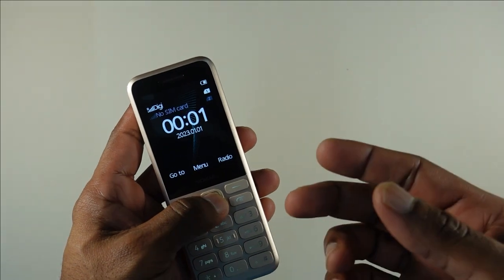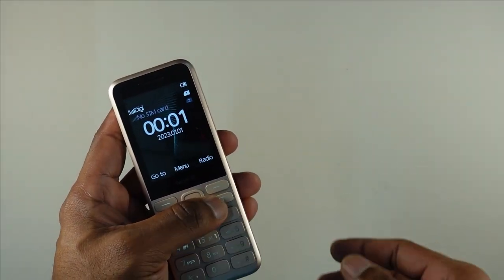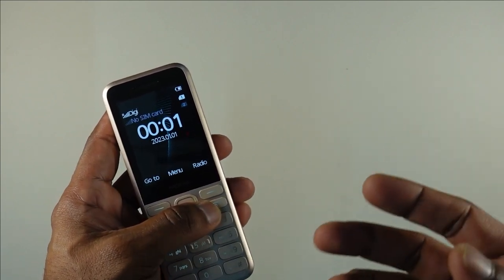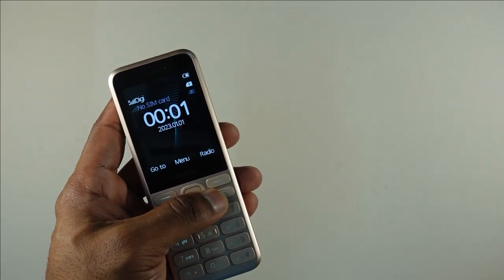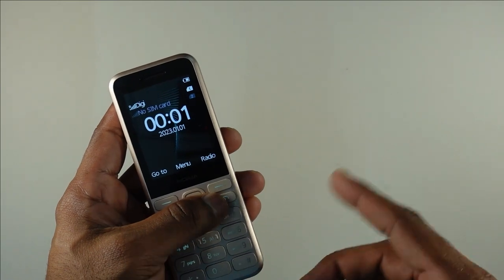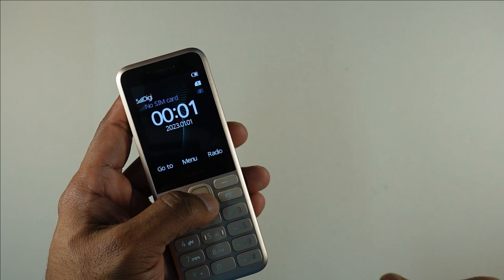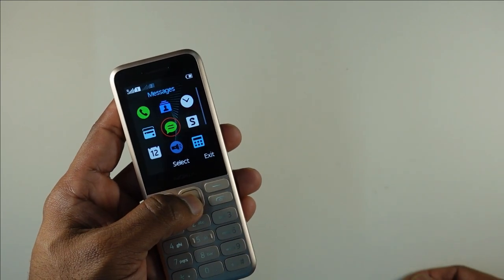What you have here is a 2.4-inch display. The 2G connectivity is available in certain countries and markets, so do note it might not be available in the majority of markets, but most emerging markets including Malaysia still have 2G connectivity. Do note that this is purely 2G, not 2.5G, so don't expect MMS or things like that.